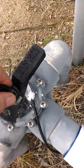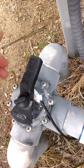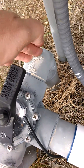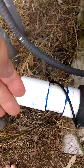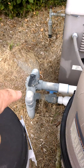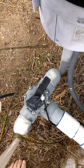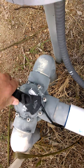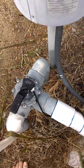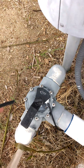In normal operation, water from the pump's main pool siphon valve comes in, goes through the pump, gets filtered, and then goes back into the pool. When we want to use the spa, we flip this valve so that the only water circulating through the pump is the water coming in through the spa pipe.